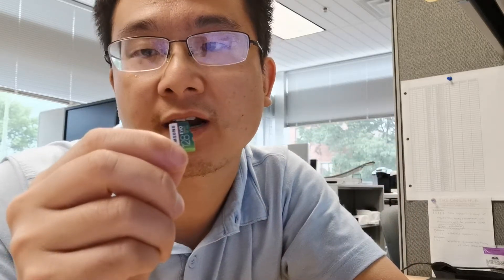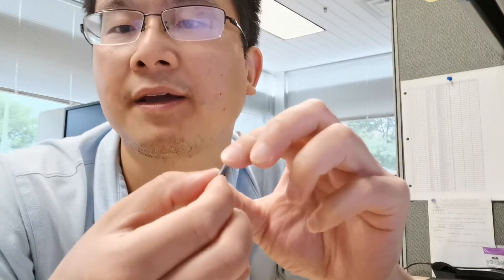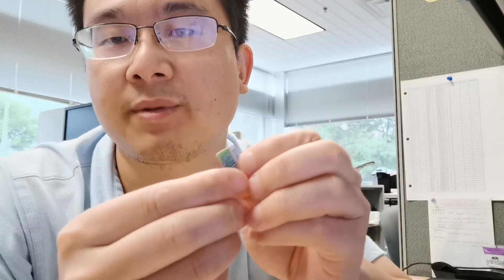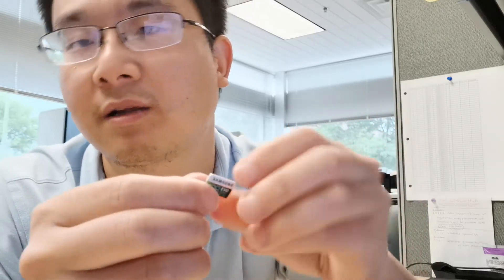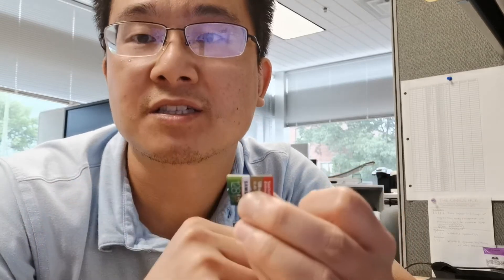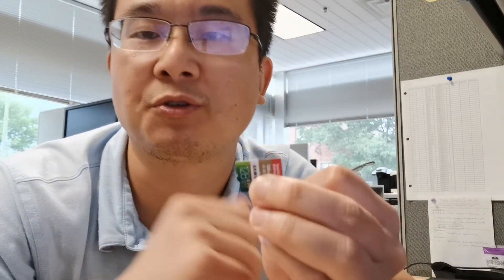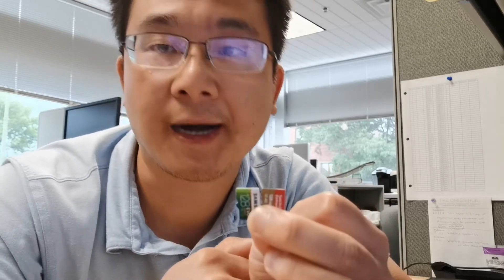However, if you care a little bit more about data security, because the Samsung is a little bit thicker, it might protect the data inside the card a little bit better, maybe. So just to give you a brief overview of how to choose between the two cards. Thank you, I hope you like this video — if you do, please give me a thumbs up. I'll see you in my next video, thank you.